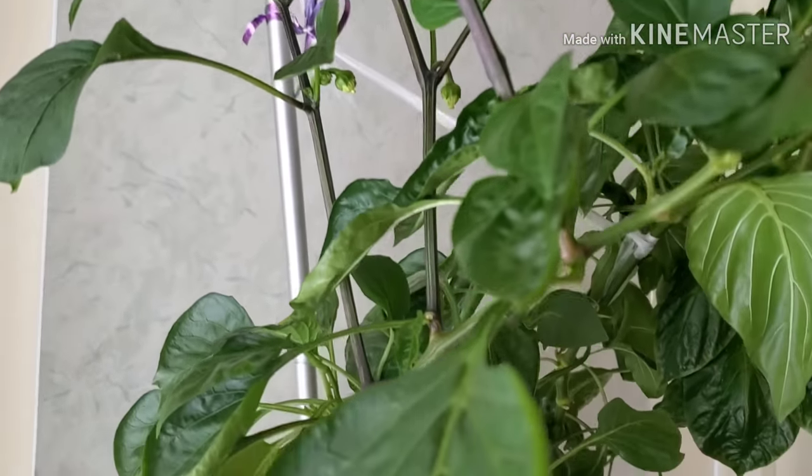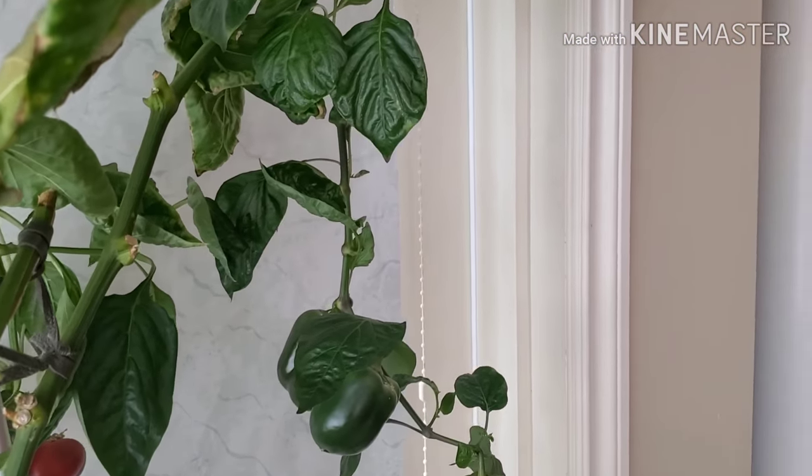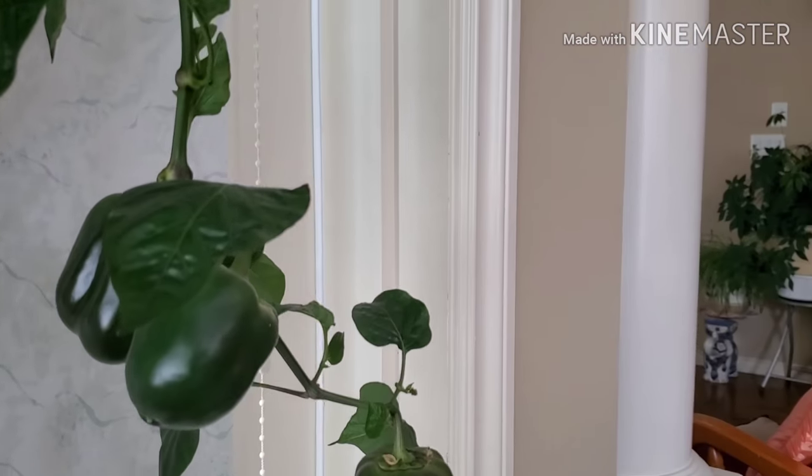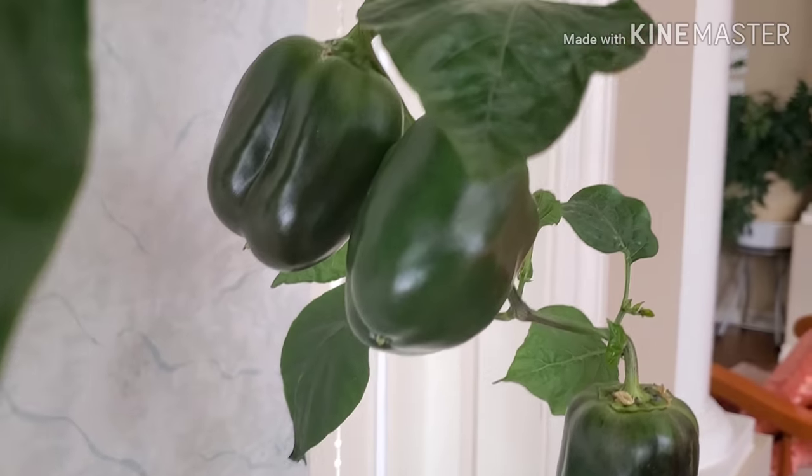But for now there are I think four or five bell peppers, and look at this guys — they are huge, huge ones.